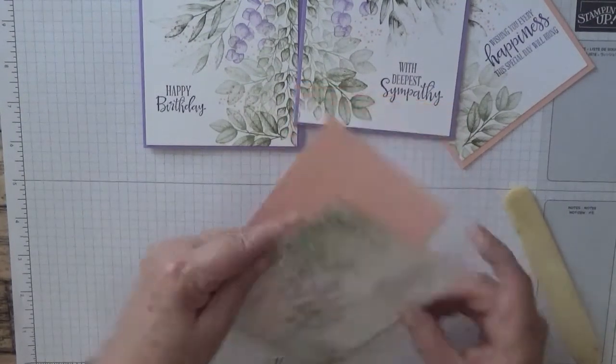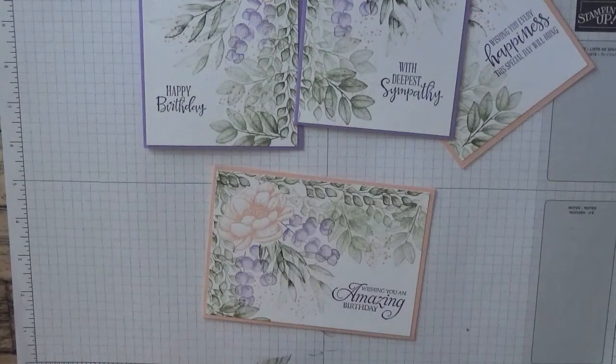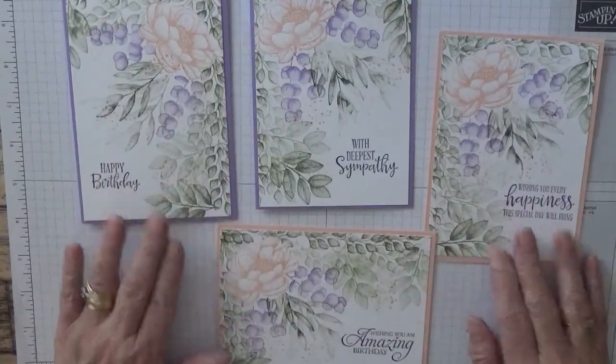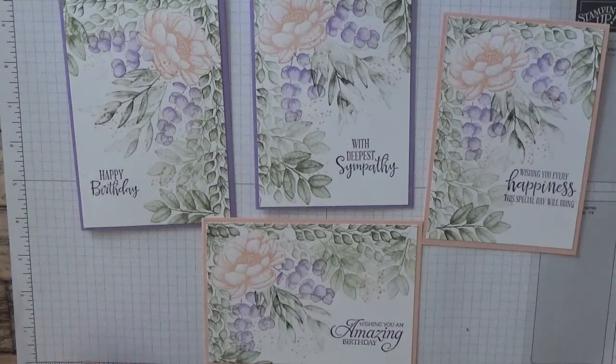You could give these as a set to somebody as a gift — make a little box and give them as a gift. So there we have it, four cards for the price of one. Hope you like that. If you do, give us a thumbs up. If you'd like to see more of my cards, please subscribe, and if you press the bell icon you'll be notified of any more videos I upload, which is usually Monday, Wednesday and Friday. Thanks for visiting and I hope to see you again soon.